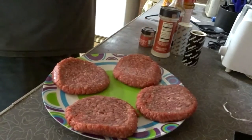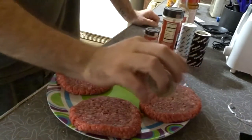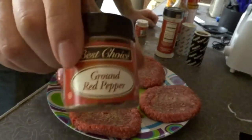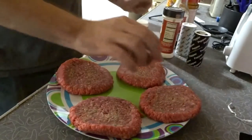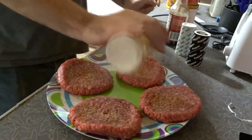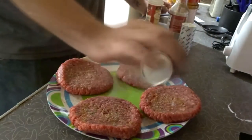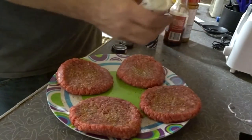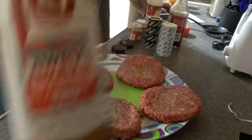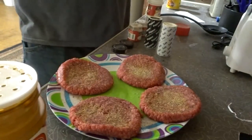Got my four burgers here. I'm gonna season both sides. Starting with some celery salt, then some ground red pepper, some garlic salt, almost out of that, some regular pepper, a little bit of regular salt, and some more Lowry's.